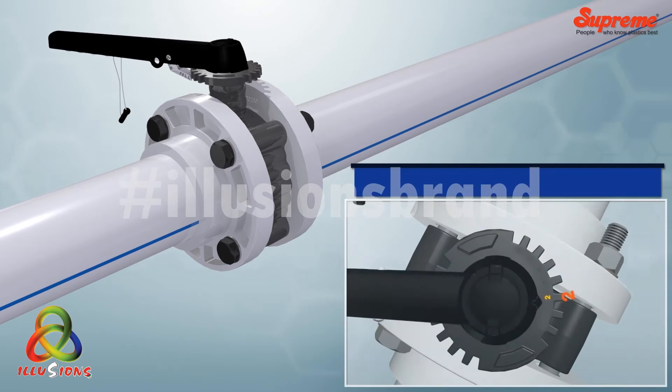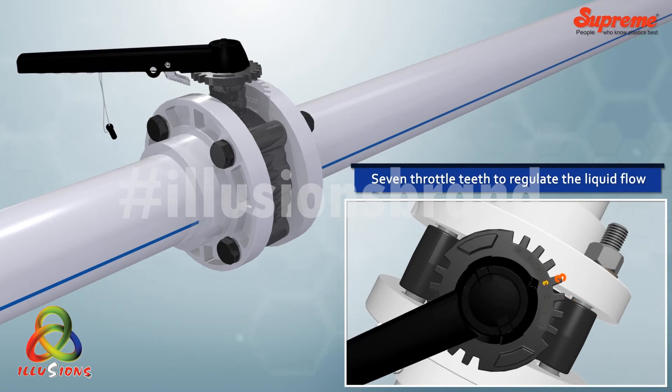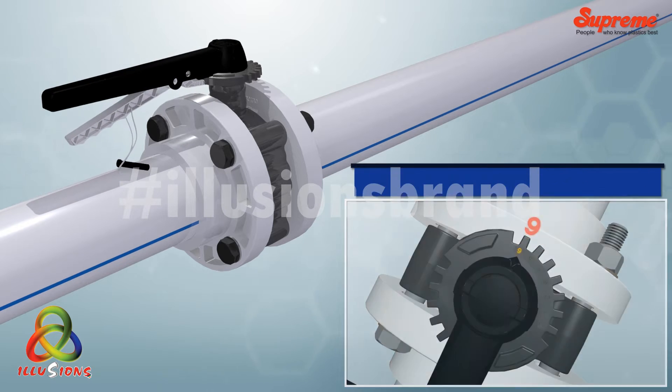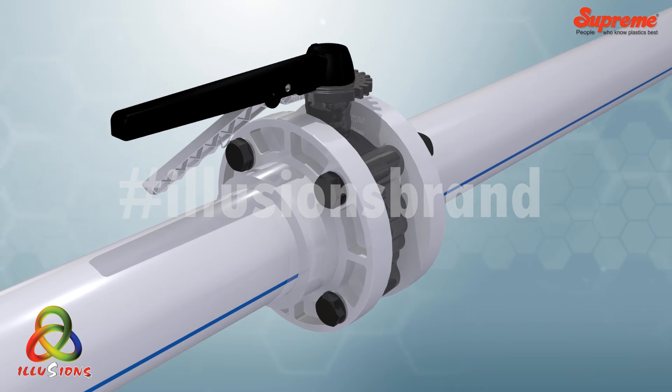There are seven throttle teeth to regulate the liquid flow. Now release the lever to fix the valve position, and put the handle locking pin to lock the valve.